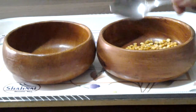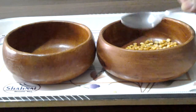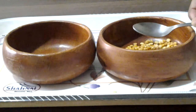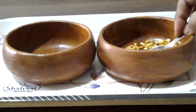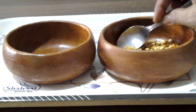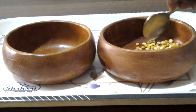Holding a spoon is the way it's called fine motor skills. We are learning how to hold the spoon and then concentration, eye and hand coordination, and the amount he is putting in. He is looking at the amount, how much he is doing. So he is learning many things in this exercise.